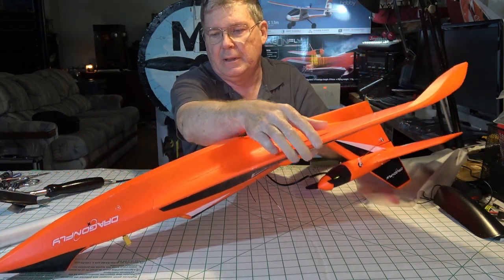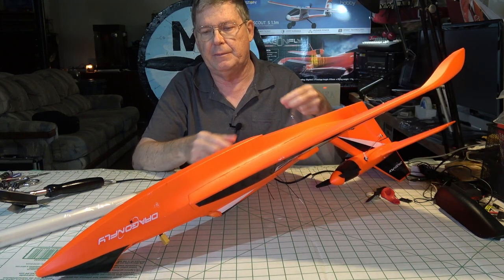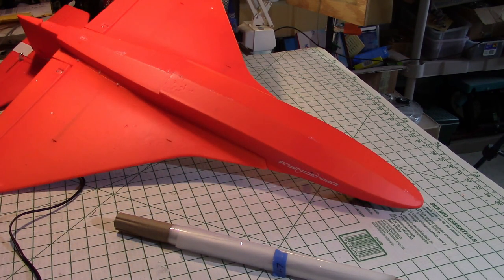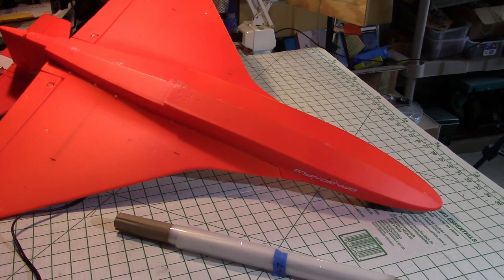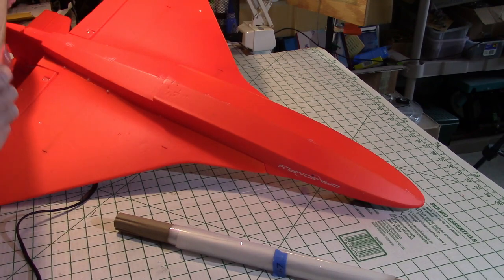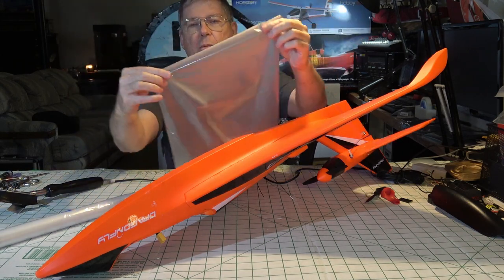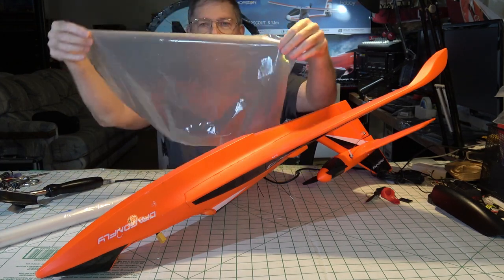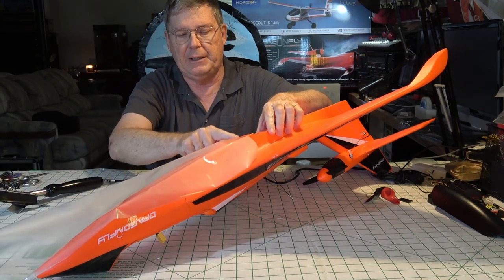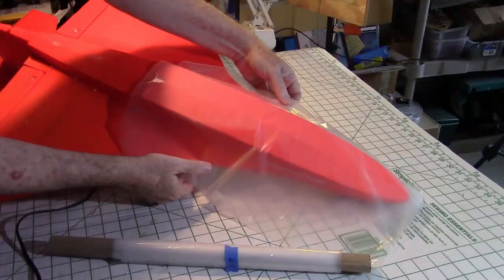Without further ado, I'm going to flip it over. Now I've got another camera view. You can see the bottom of the hull right here. I've cut a piece of film — this is straight off the roll. This is the regular width on the roll, and then you just cut it to length.